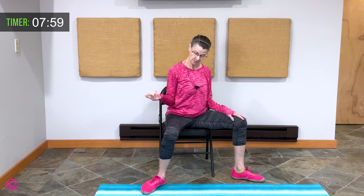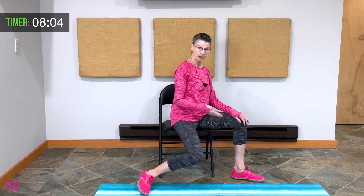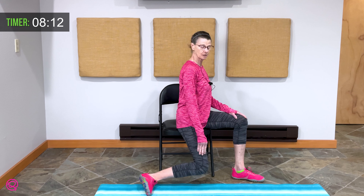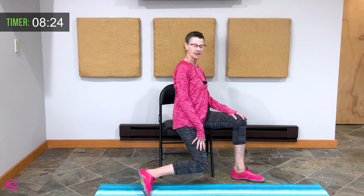Bring this leg out of the way. Come forward ever so slightly in your chair. Exhale — drop your knee. Inhale. Again, I'm rotating off the inside edge of my foot. Inhale and lift. Exhale — down goes the knee. And inhale, lift. Very well. Bring your feet together.